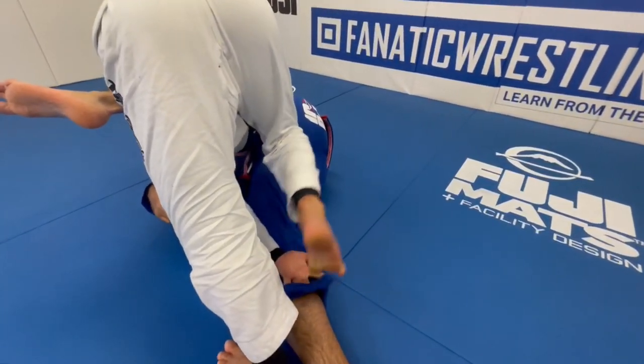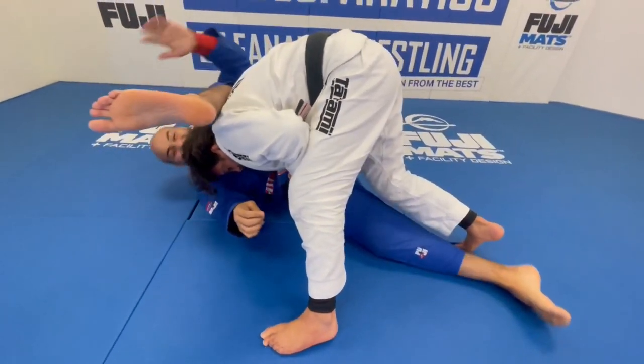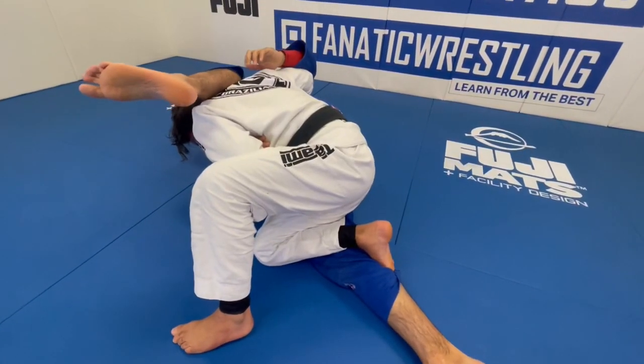Check this out guys — this is amazing. Right there. Then pull. Now try to pull this leg off — there's no way, it's stuck. So now I'm free. I have both hands available, I control your elbow, then I drop my knee over here.